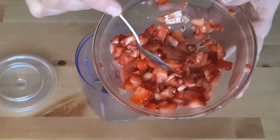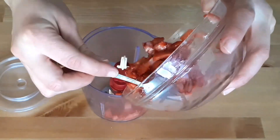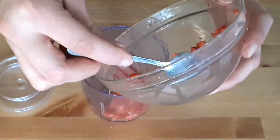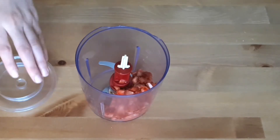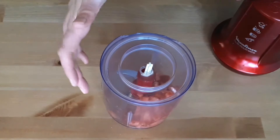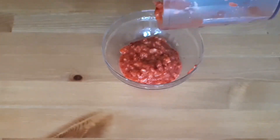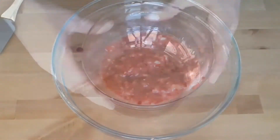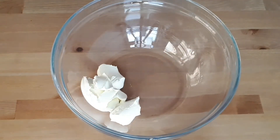When processing the strawberries, be careful — we don't want a juice or smoothie; we want to keep little chunks with a jam-like texture. Do just one or two pulses. If you over-mix, add one to two teaspoons of cornstarch to thicken them again. In a bowl, add the mascarpone cheese with about half of the icing sugar and beat until you have a nice creamy texture.